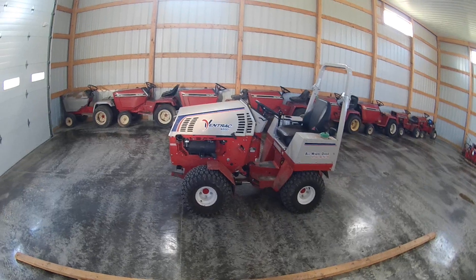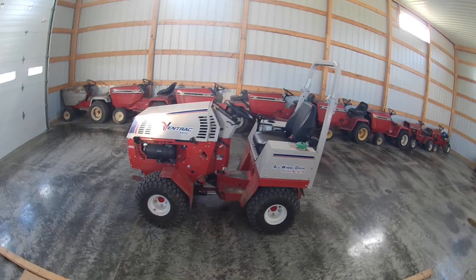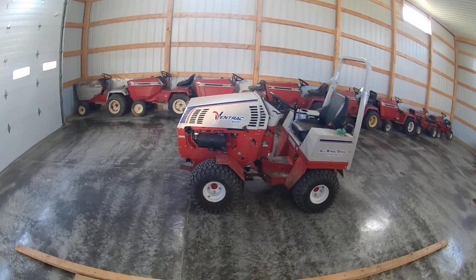There are a lot of videos on YouTube about the Ventrac. I wanted to go about it a little differently and show the reason why to choose them and what sets them apart.